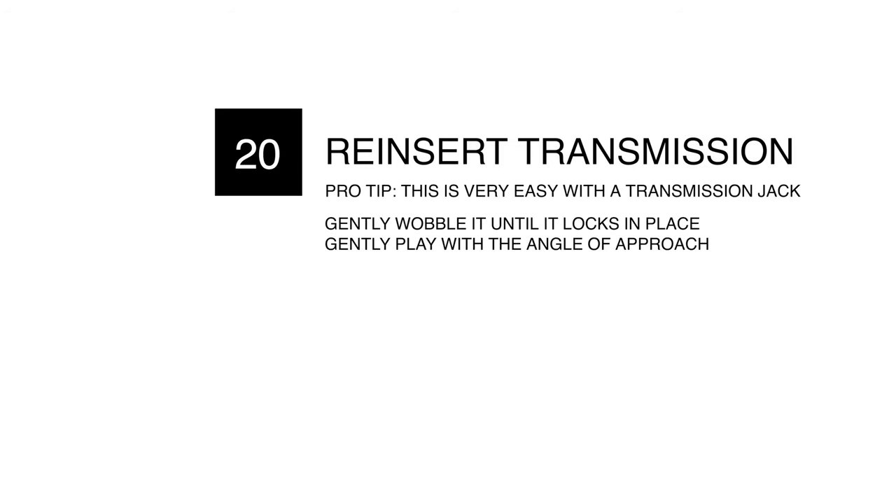Chapter 20: reinsert the transmission. Pro tip: this is very easy with the transmission jack. Gently wobble, gently angle.